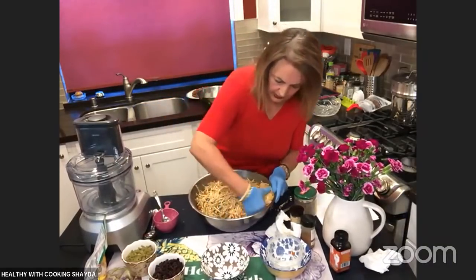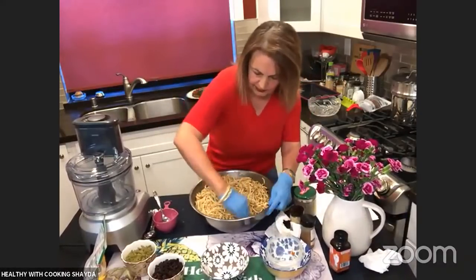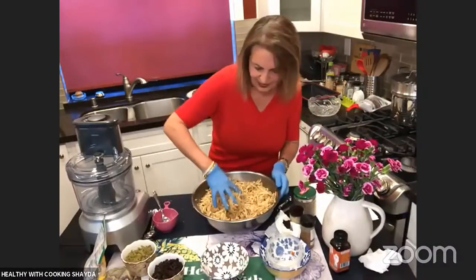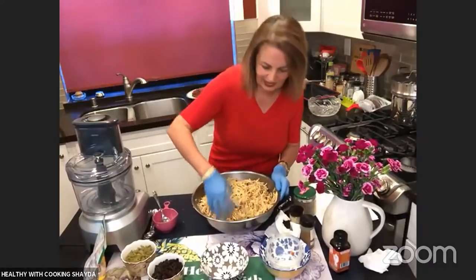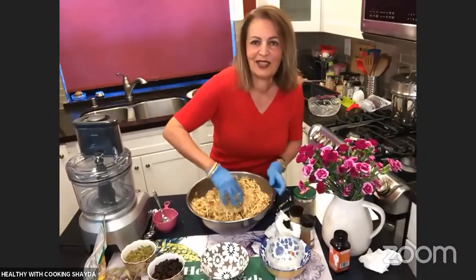Now you really want to get this mixed really well. You see why I wear gloves? People are always asking me on my show why I wear gloves — this is the reason. I don't want to get my hands in there. Also, I don't want to ruin my manicure.